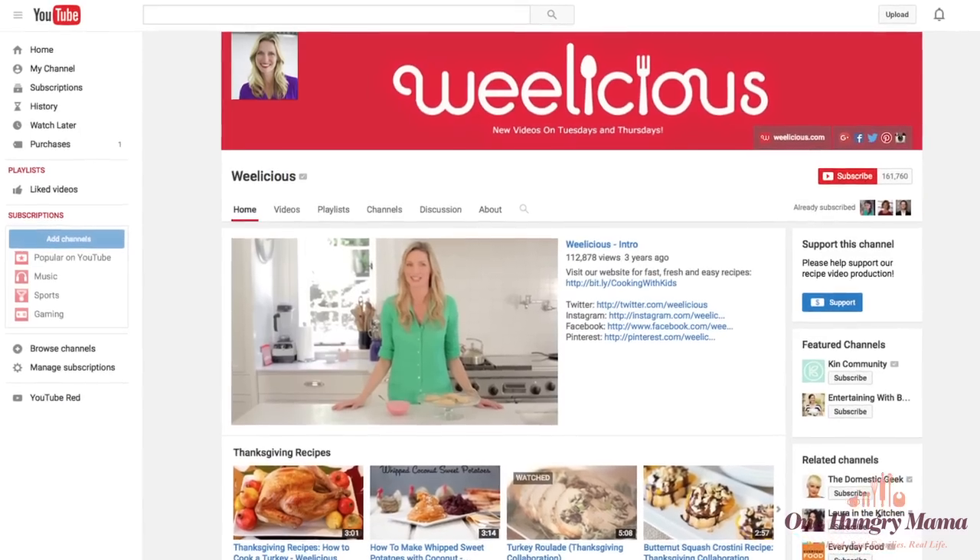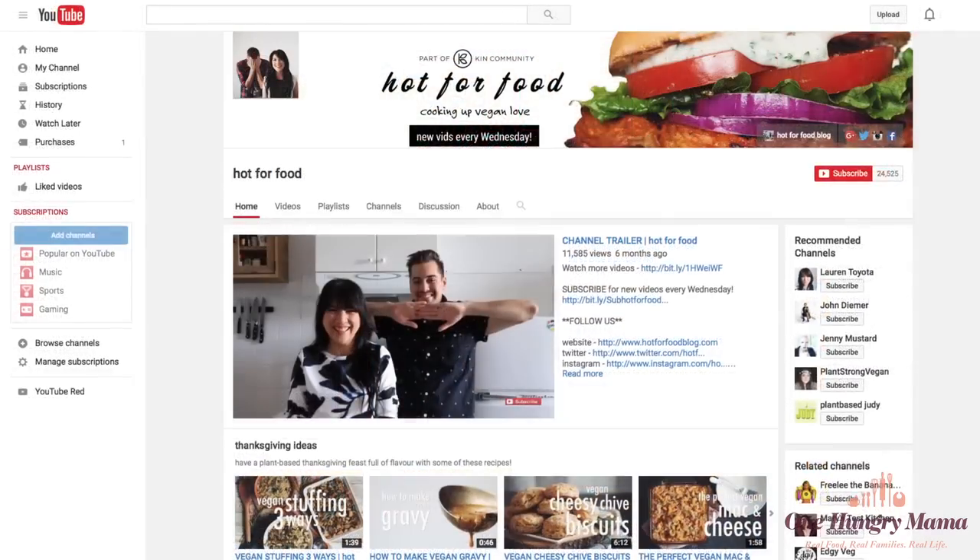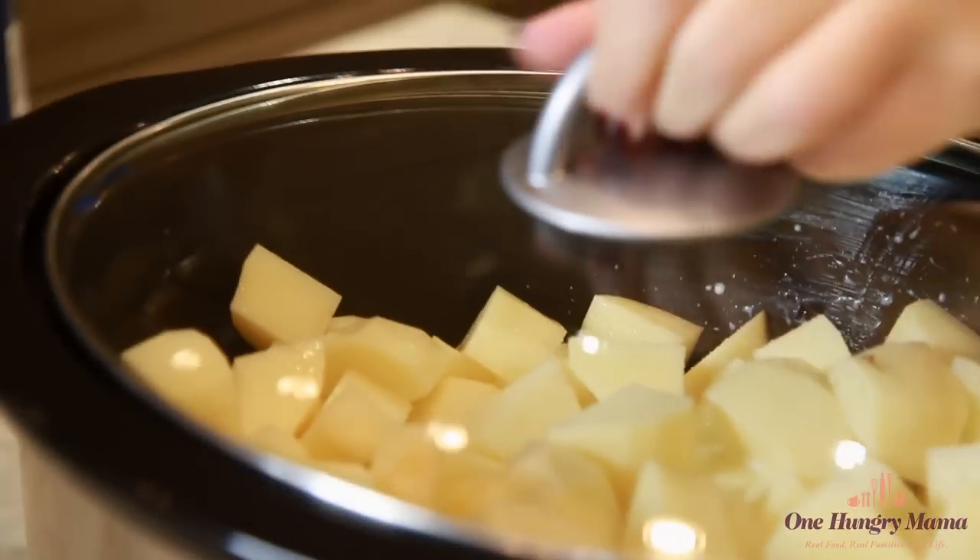Be sure to check out all the channels at the end of this video to get more recipes to fill out your ultimate Thanksgiving menu. Together we've got you completely covered for turkey day.